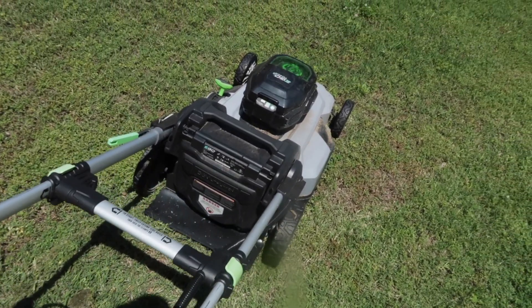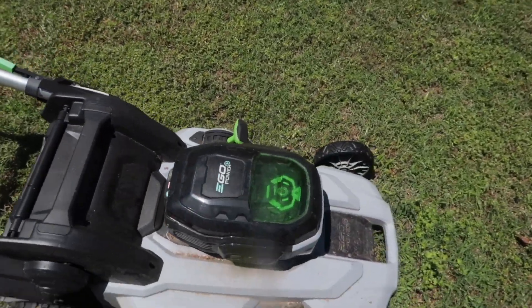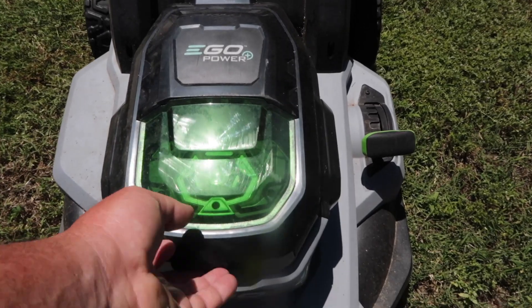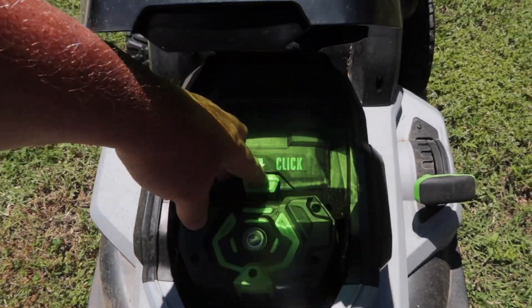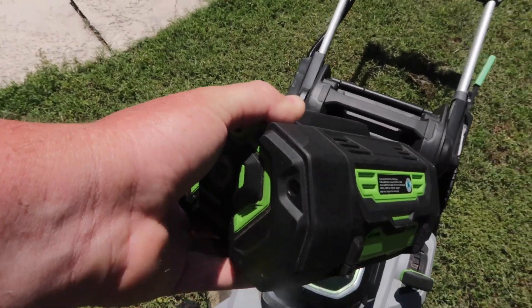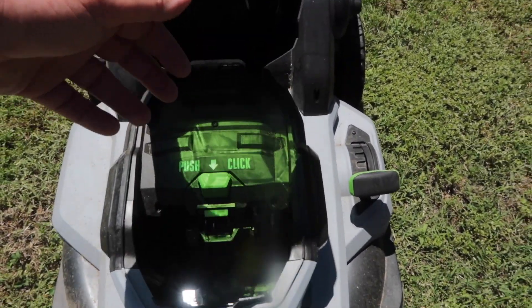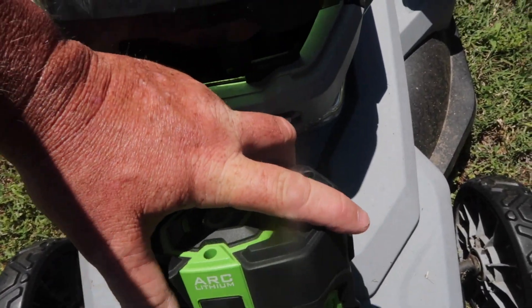I bought it last year and let me just show you how easy this thing is to use. I've already got the battery in, but let's assume that you didn't. I've got a fresh battery right here — all you're gonna do is pop the lid up.